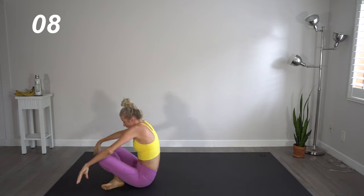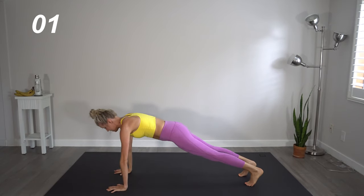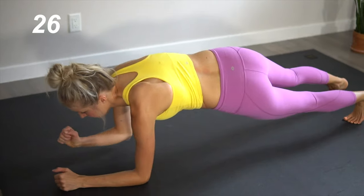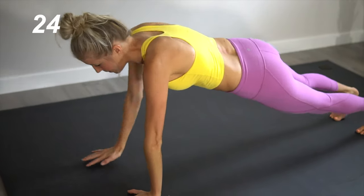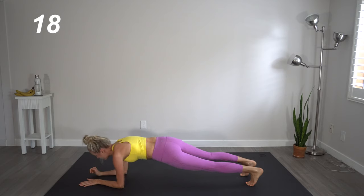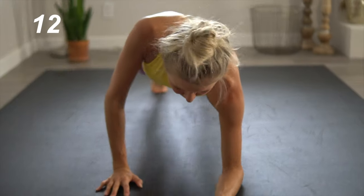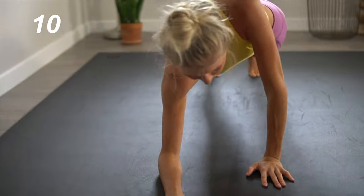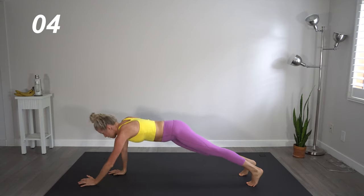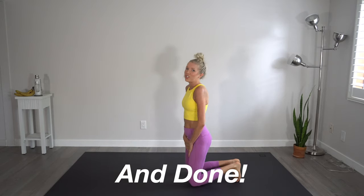All right, flip it one last time, back to plank. We're going to drop it down to forearms, bringing it back up to our hands. Again, really focus on keeping that core tight. I'm guilty of letting it all hang out — I constantly have to remind myself. So every time I remind myself, I'm going to say it out loud to remind you too. This is it, you guys — this is the last move. Great job.